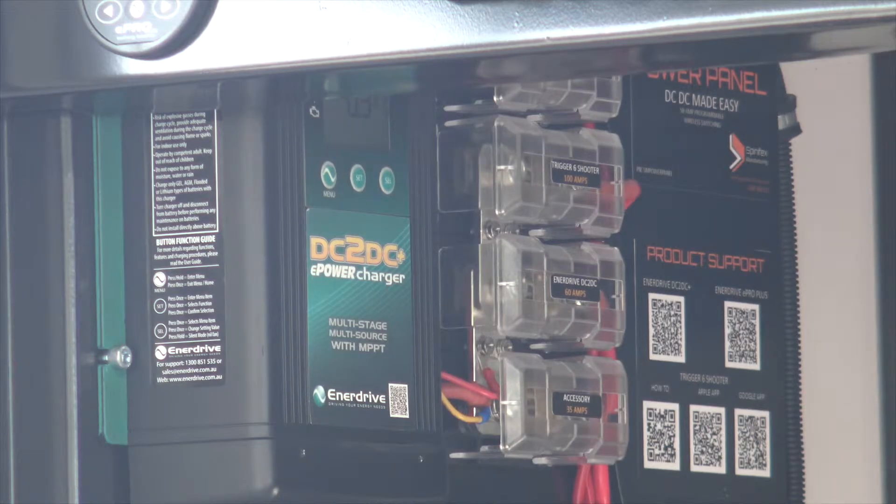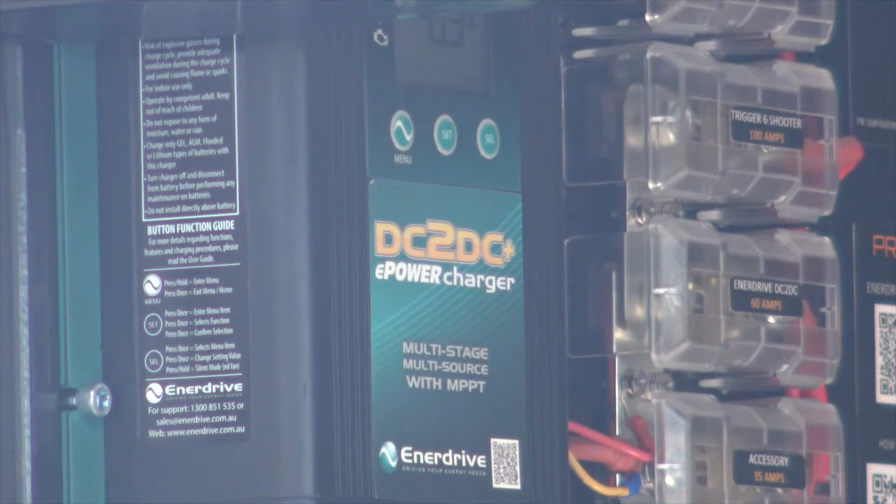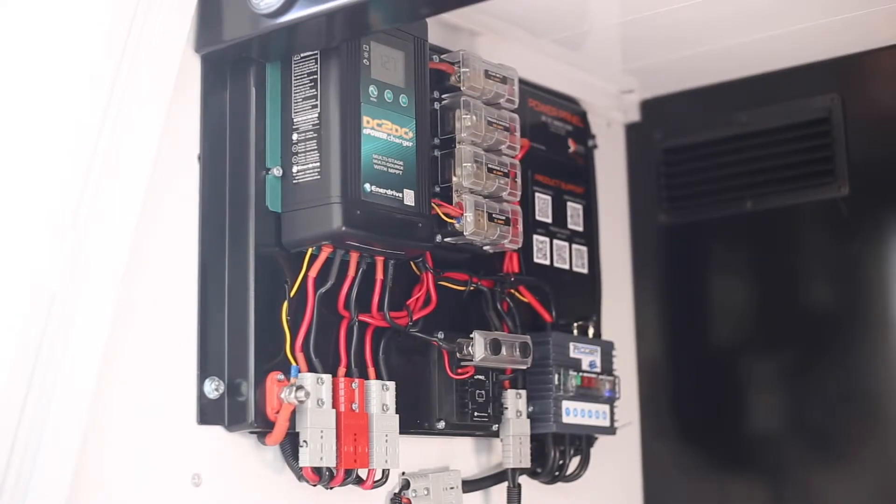The heart of the Spinifex Manufacturing Power Panel is the DC-DC charger from Enerdrive. This 40 amp charger has a programmable, variable output. It can manage the output to charge your batteries and solar regulation. On the power panel, the DC-DC charger is pre-wired through circuit breakers, so you can be assured that your expensive equipment and your vehicle are well protected.